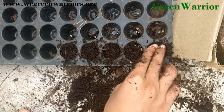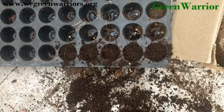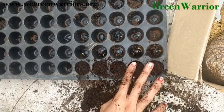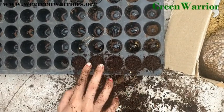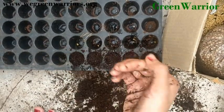Slightly you have to add cocoa pit on these seeds. Don't push the cocoa pit with force — just slightly add it. Then you have to add water; just sprinkle on it.